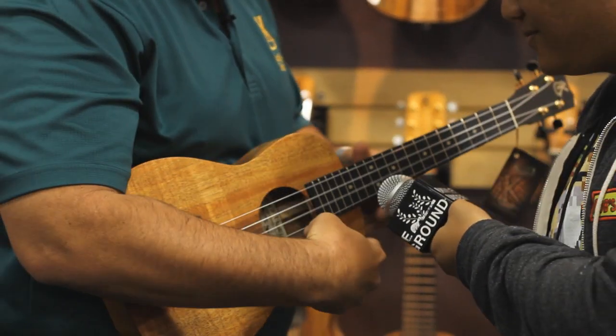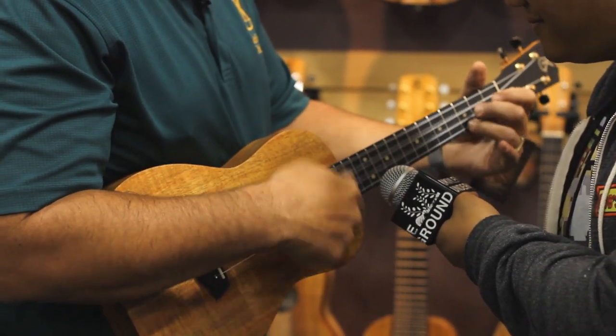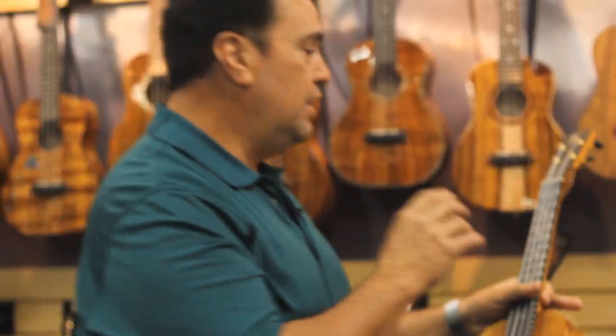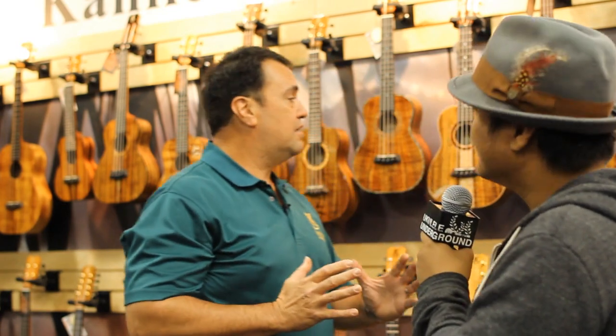Let's hear it! Beautiful. Really nice, classic, bright tenor Kanilea sound.